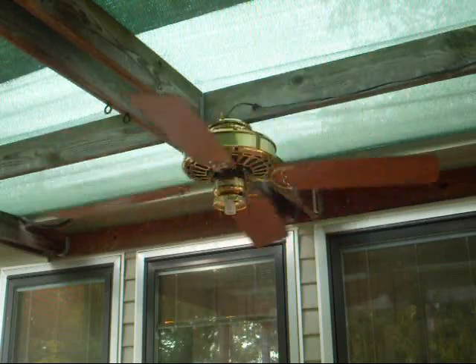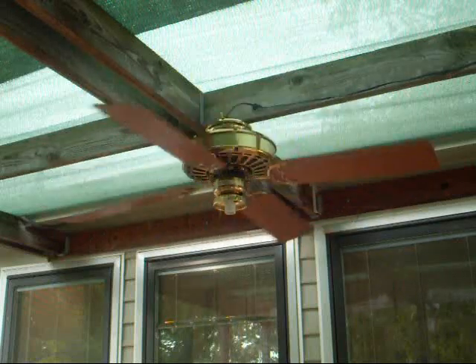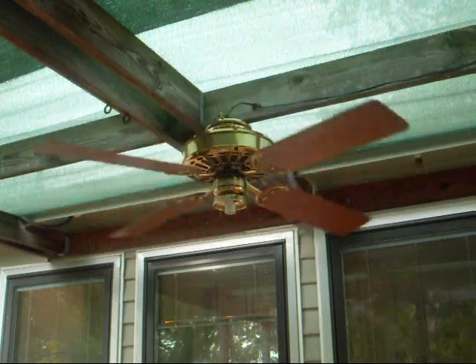It's got a nice aesthetic glow to it. Okay, medium.